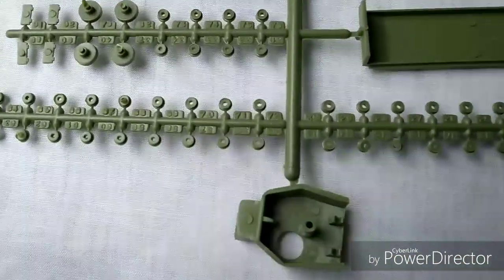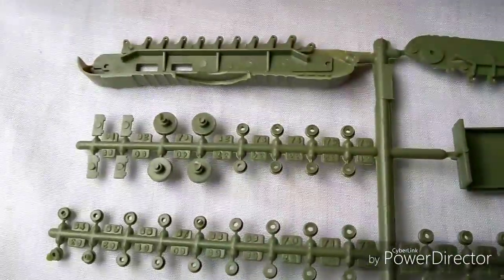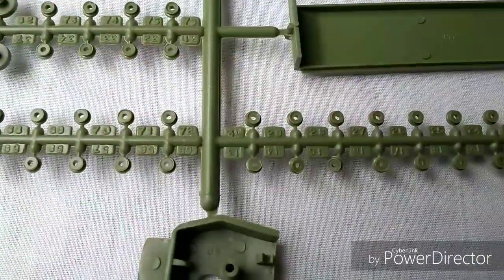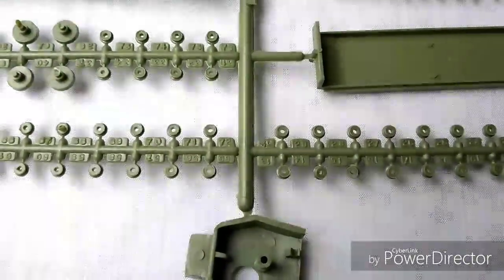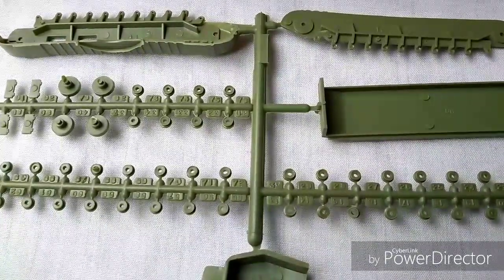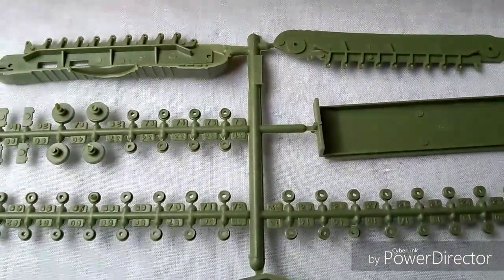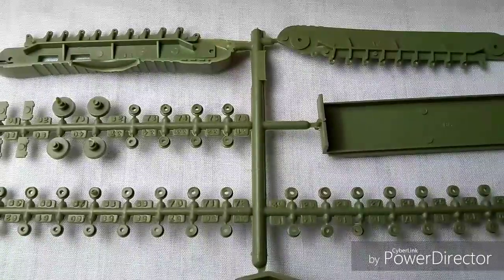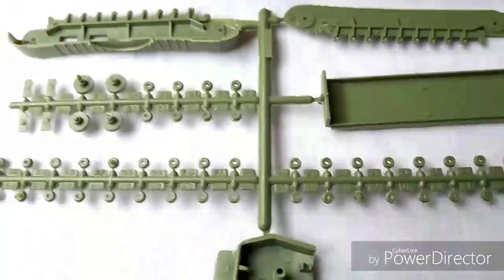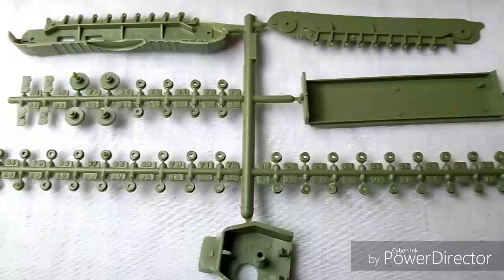This particular sprue has some of the turret section, a lot of little wheel bits and pieces, some of the side sections, and what looks like the floor of the tank itself. You might recognize it because it's the old Airfix Churchill kit, which has essentially been repurposed for the bridge layer — they've basically just provided a sprue or two with the bridge and its accoutrements. So there's your turret, which you probably won't end up using, but it might be handy as a spare.